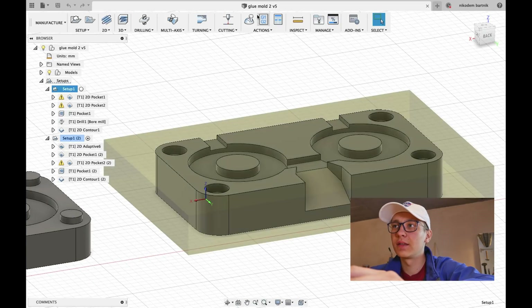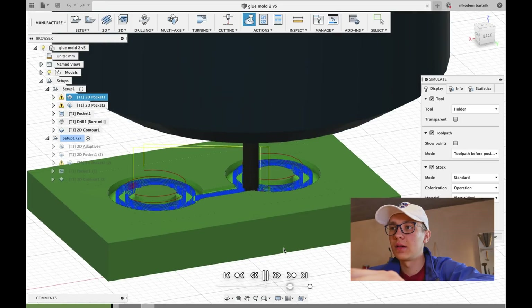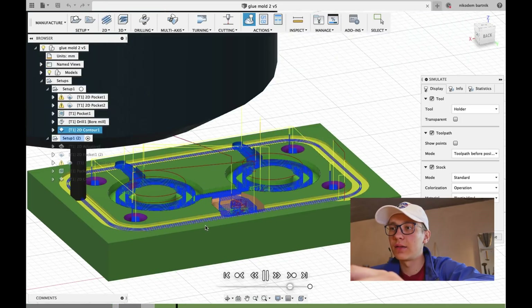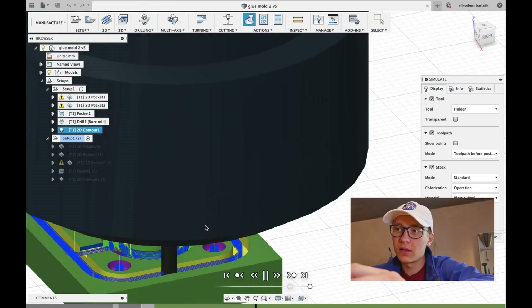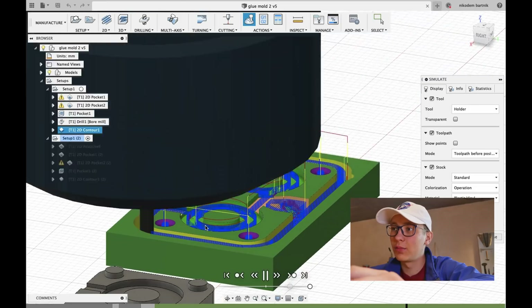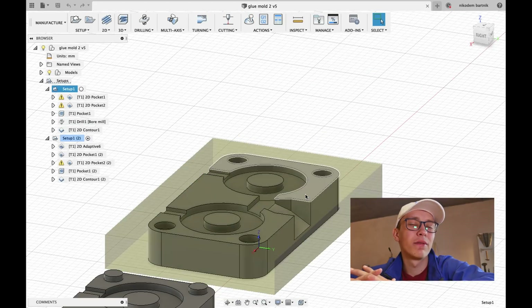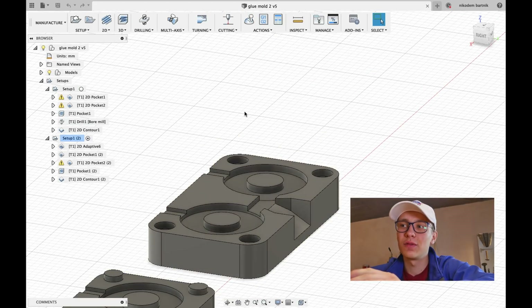I've already designed it in CAM so that we can manufacture it on the Dremel CNC. Here is the simulation and everything seemed to be fine, so we can turn on the Dremel CNC and try to mill it. Hopefully it will be easy to mill. Theoretically with the smaller bit I should be able to go even faster, but I'm not sure — I will try that.